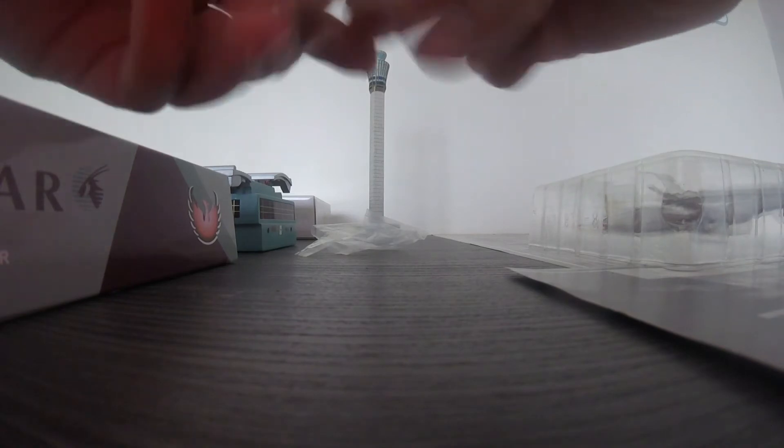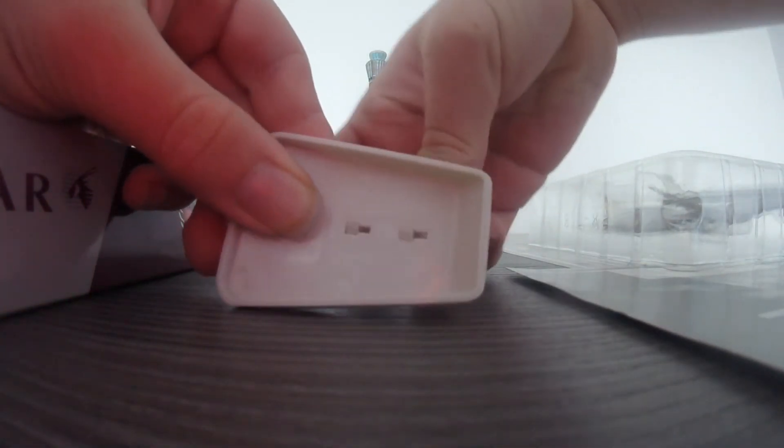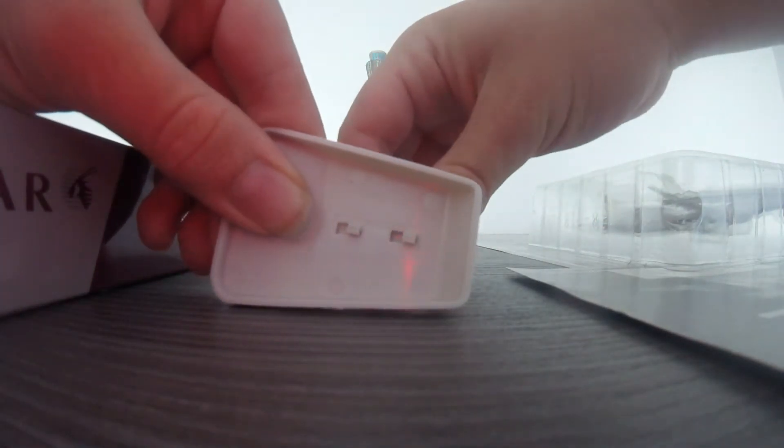I opened it, so here's how to install these stands. You see here, if you want to install — there we are. So that's the stand installed.